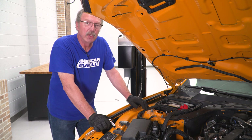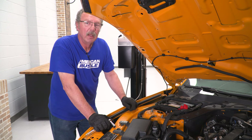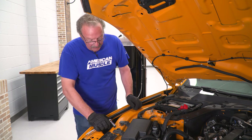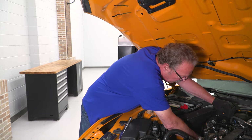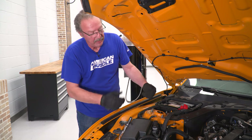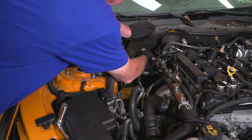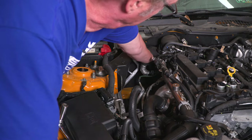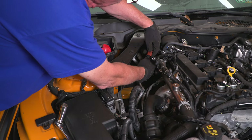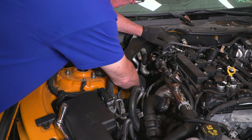Once you're sure the engine is cold, go ahead and disconnect the O2 sensor up front and take off the outer nut on the stud for the exhaust manifold. Follow your O2 sensor cable up to the harness, unclip the harness, get that out of the way, and then take off that first nut. Just press on the release clip on the connector and pull it apart, and now you can get that O2 sensor out of the way.